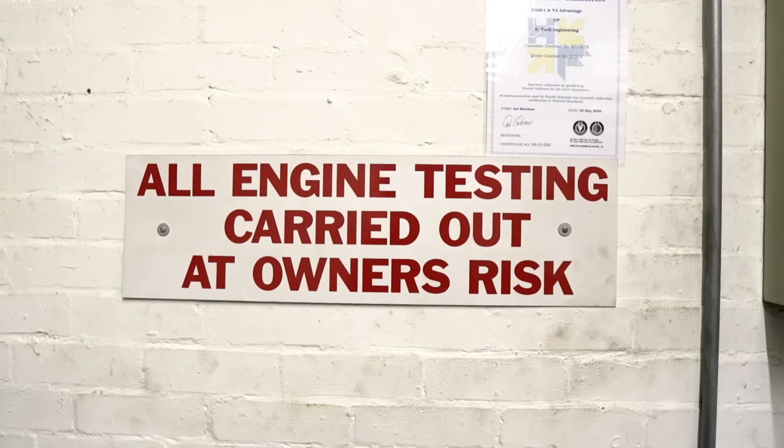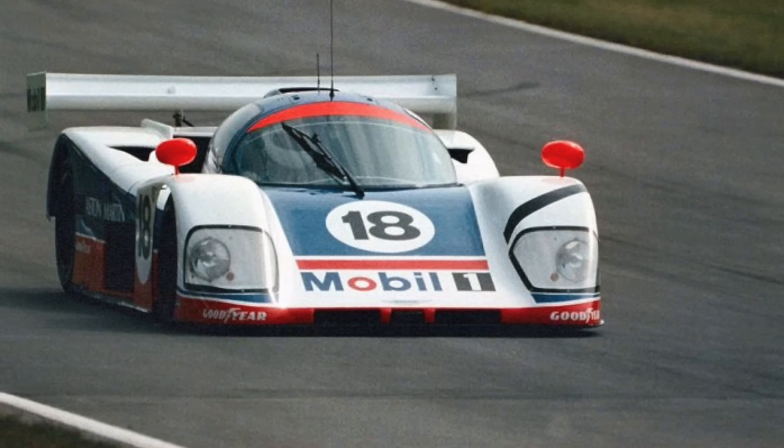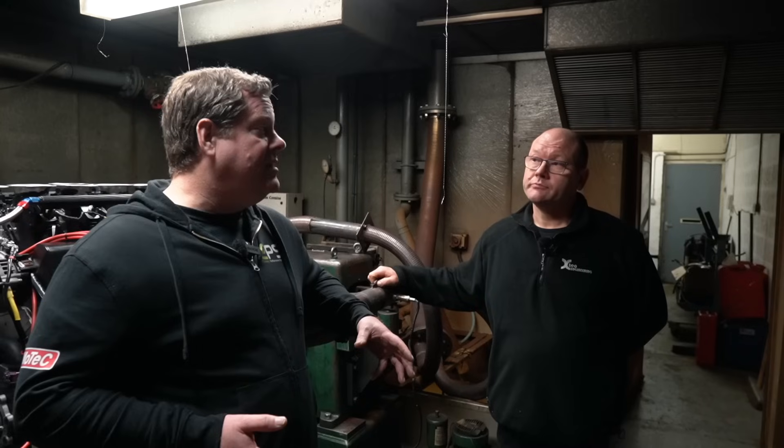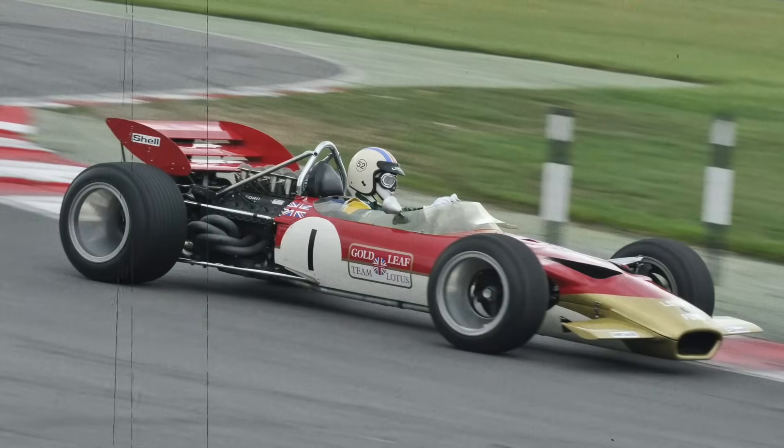When it goes back into the car, it can be quickly checked to make sure everything's okay - you're going to hit the racetrack running. A lot of these are very specialized engines. We do a lot of Group C engines, historic Formula One, even four-cylinder Formula One. As a company, we do quite a lot of one-off engines - Porsche turbo engines, Mercedes turbo engines, but also some 1960s Formula One engines and quite a variety really.